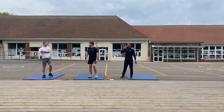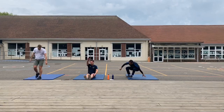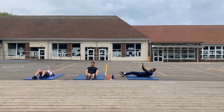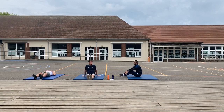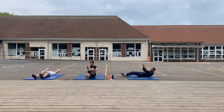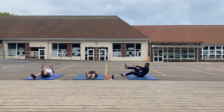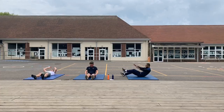This next one's a tough one — the alternate toe touches. Lie on your back. Your right arm is going to touch your left toe, and your left arm to your right toe. So right arm to left toe, left arm to right toe. Go on.